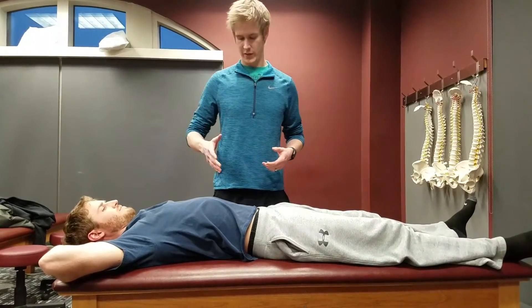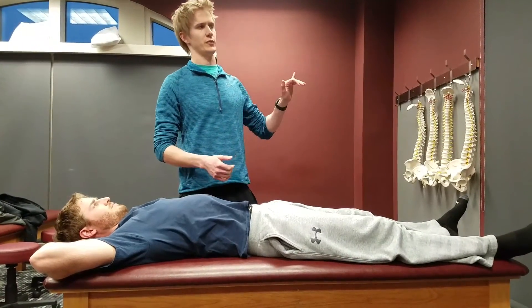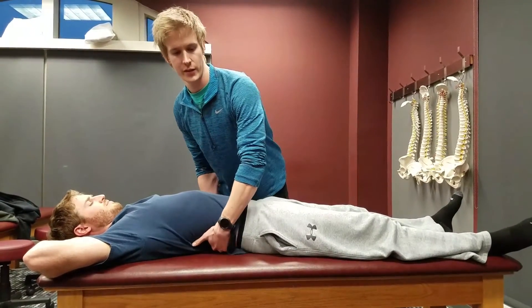So what I'm going to do is - he has a lot of rotation to the right in his spine here, and what I'm going to go ahead and do is treat his lumbar spine.